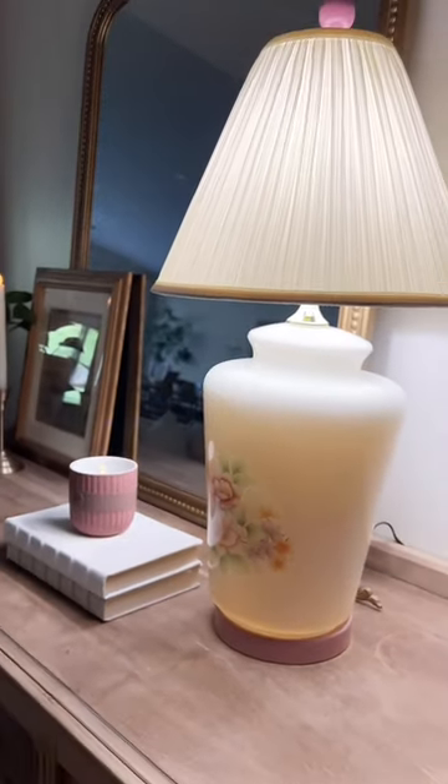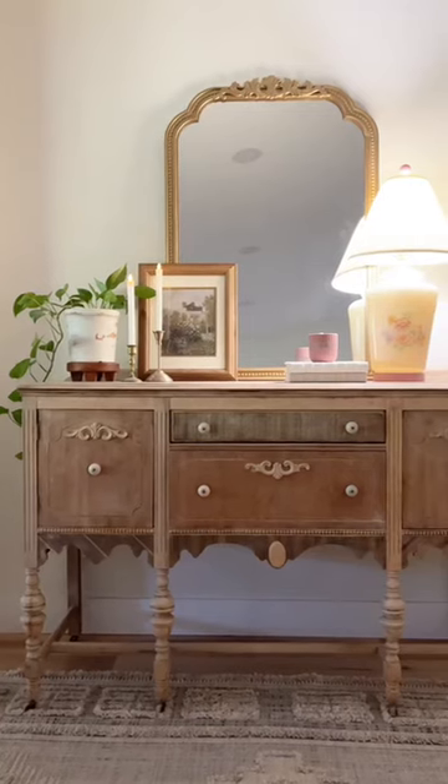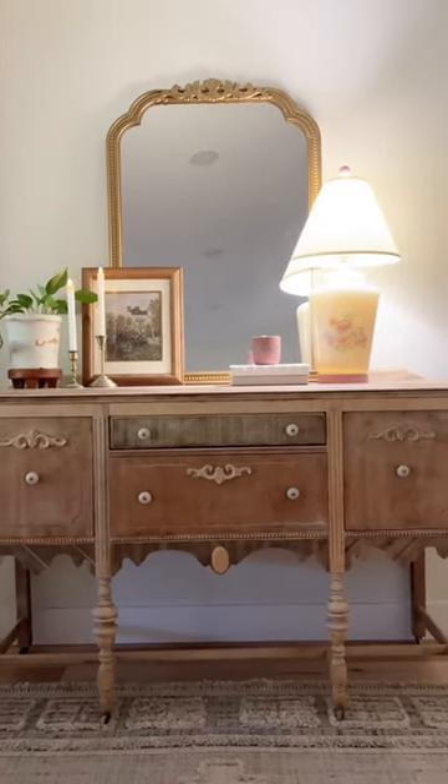I do think a pink shade would look better, but they are so dang expensive, so I'm excited that I found a vintage pleated one for this price. So what do you think about my find? Did your grandma have one too?